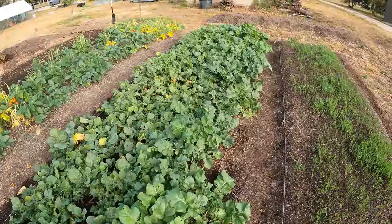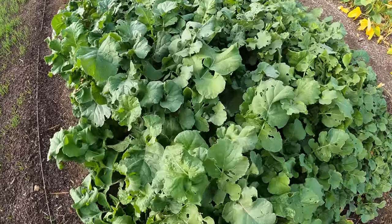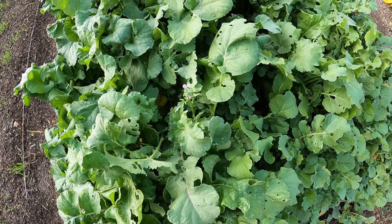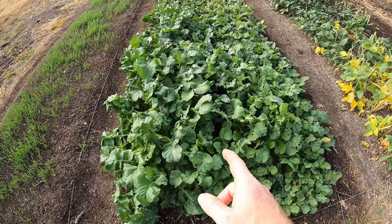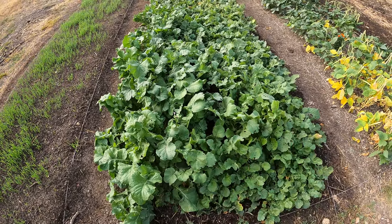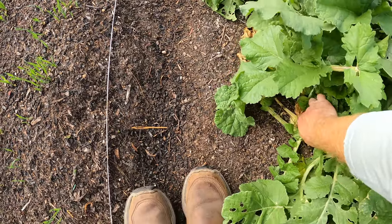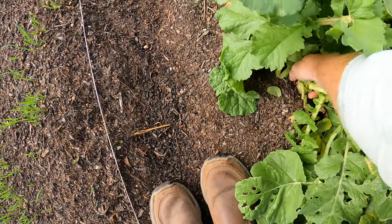Three to six weeks later — I think it's time to chop and drop this radish. The tillage radish — daikon radish — I can see a flower forming, which means this will turn to seed pretty soon, which I do not want. This is a little early, but we had a hot spell, it cooled down, then shot back up, and I think that tricked it into bolting. I've already got some pretty hefty roots, so I'm going to pull a couple up. I'm going to grab a few of the bigger ones to eat, because daikon tastes good.